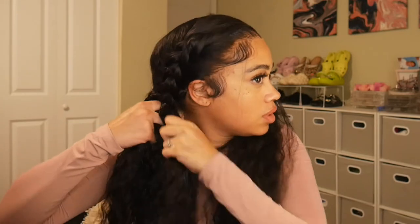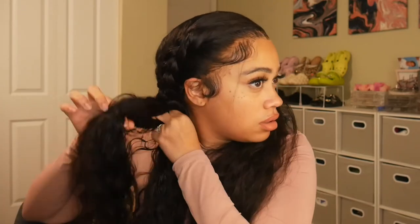Now that I did my baby hairs, I'm going to show you guys how I style this hair for nighttime. I'm just going to add some water and a little bit more mousse — you don't want the hair to be drenched, just damp — and then put them in braids. In the morning the texture is beautiful.